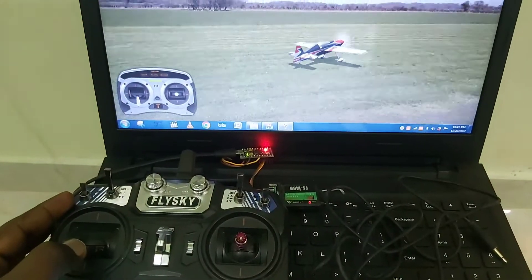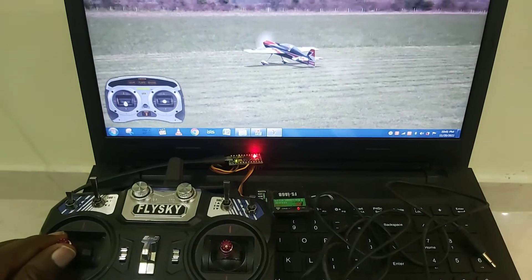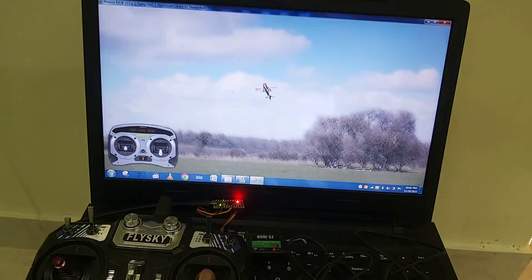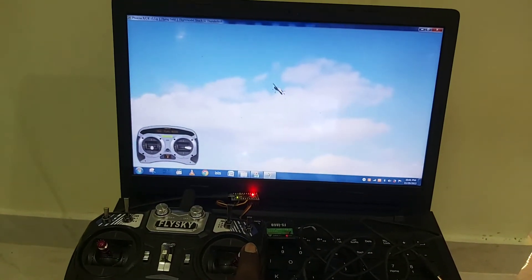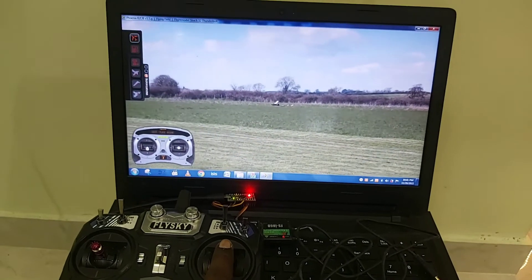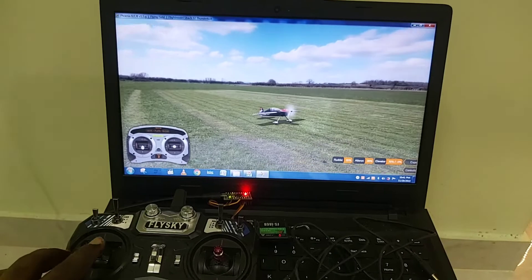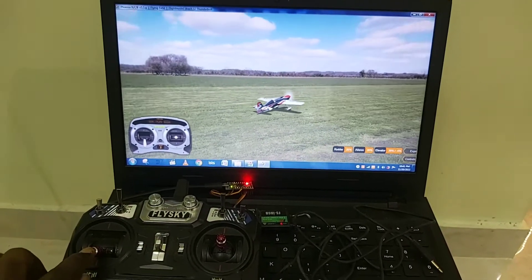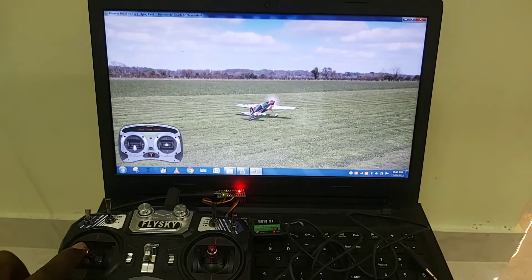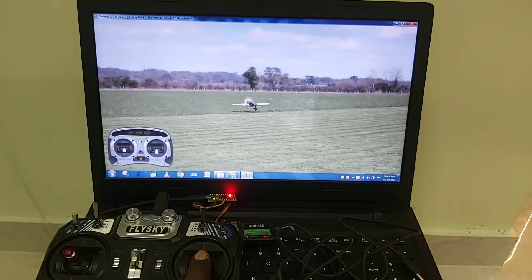See? Let me take off. It is responding based on my inputs. I have reduced my throttle so it is getting down. Now it is time to slowly increase the throttle. Take off.